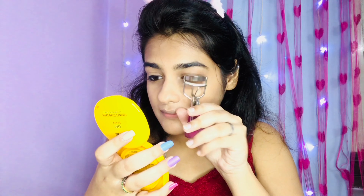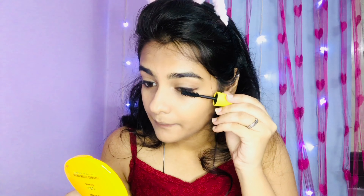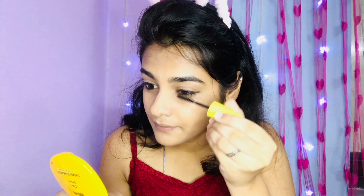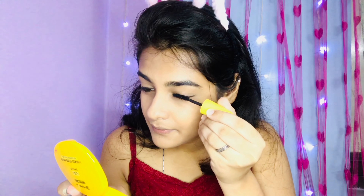Then I am going to curl my eyelashes, and after that we will apply mascara, which will give you good volume and make your lashes look very beautiful.